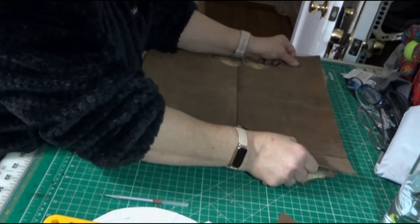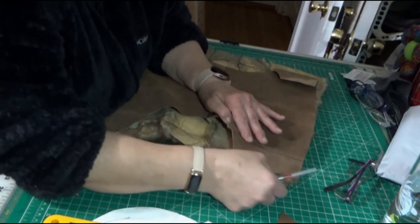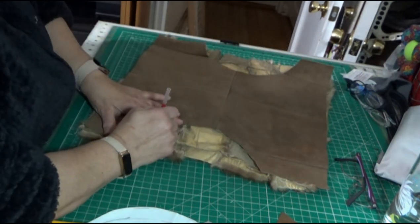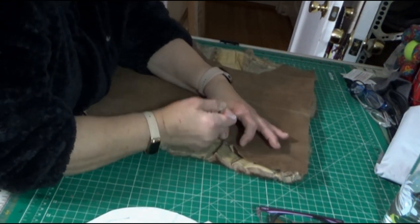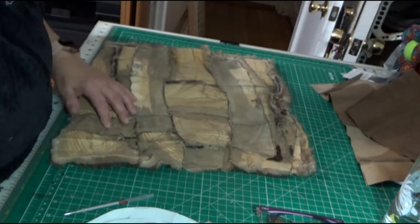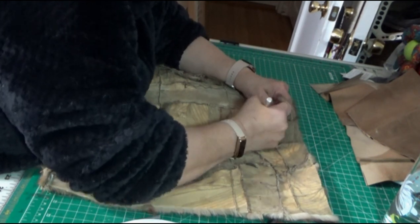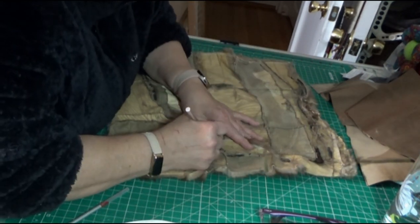Now I'm going to transfer those markings onto the back of the fur piece using the silver pen. The silver pen really shows up very well on leather and on fur — it's perfect for this type of project. Instead of using the rotary cutter, I'm going to use a very sharp X-Acto knife. I'll place the X-Acto knife inside the pelt and cut outwards for the first cut, then all subsequent cuts will be from the inside of the fur outward. I'm going to do this for both sides.